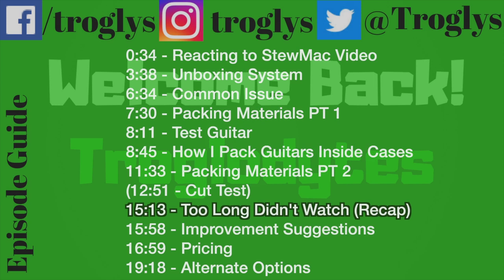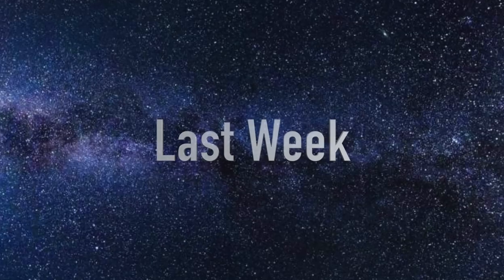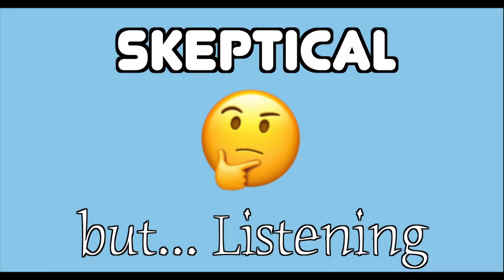Welcome back troglodytes to your daily dose of guitar information, The Trogly's Guitar Show. Last week, StewMac announced something that could be game-changing — a better way to ship a guitar? I'm skeptical, but listening.